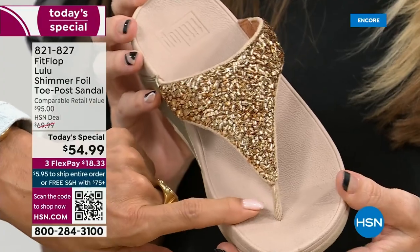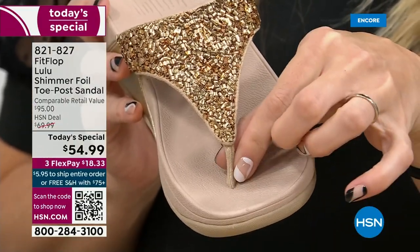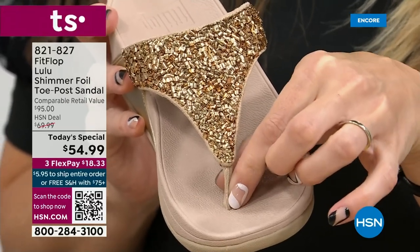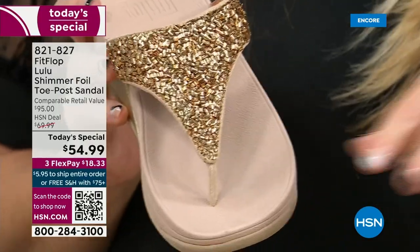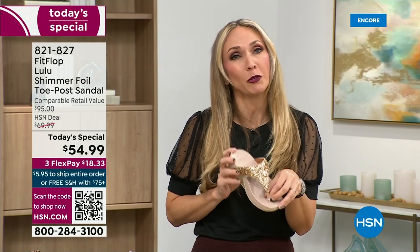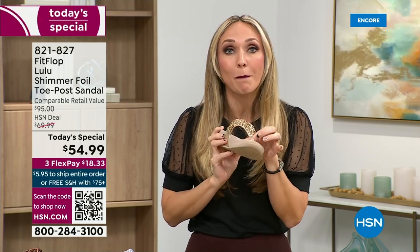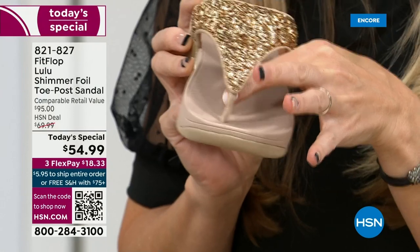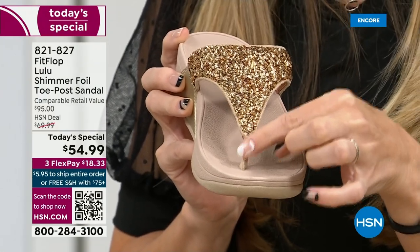Let's talk about the importance of how these are designed with that toe post. I had to really stray away from toe posts for a very long time because they always gave me blisters between my first and second toe. When I started working with this brand, they said you have normal feet. FitFlop's toe posts are padded — I repeat, padded with a microfiber on them. These are microfiber lined with the seam on the outside. On the underside of the upper, you have this delicious padding with microfiber, so it feels like you're wearing a slipper.